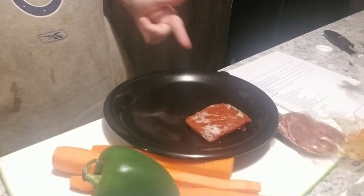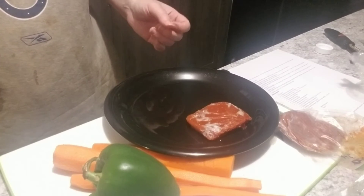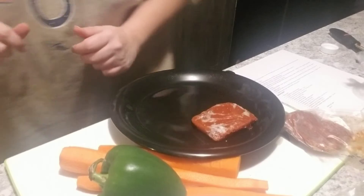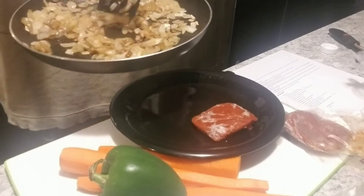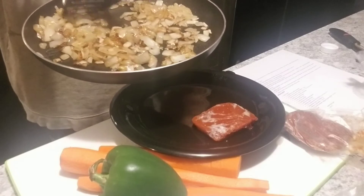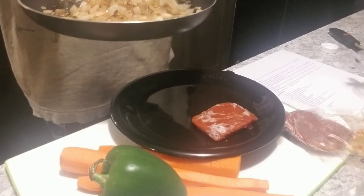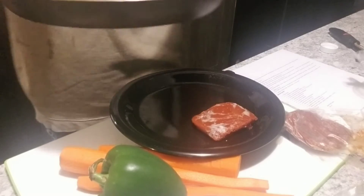Hi you guys, it is 'what's for dinner.' I said I wasn't going to do one this week, but this is the curry. My phone decided to act all weird and deleted the first part. All I did in the first part was chop up some onion. Now I have them in the pan. I don't know what's going on with my phone — I guess maybe I might need a new one, but I just got this one, so I have no clue.